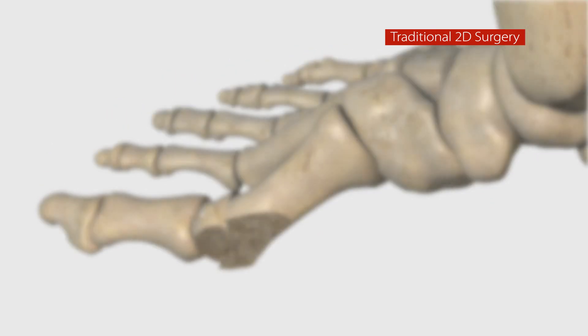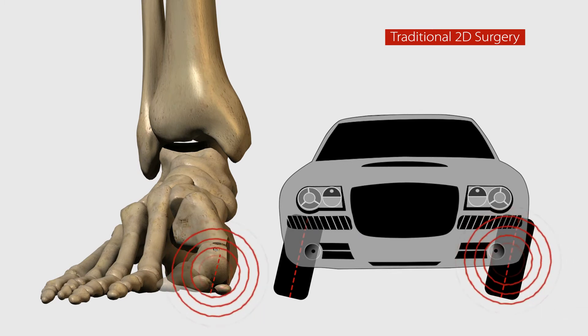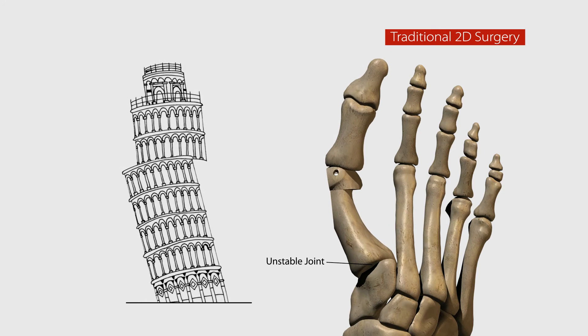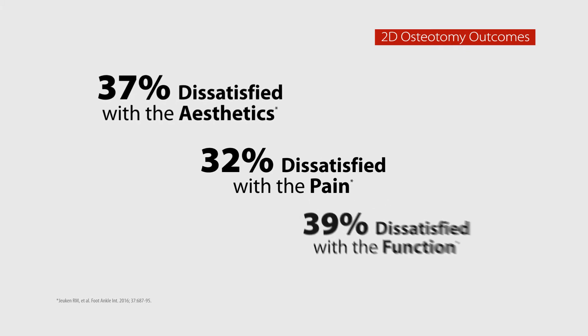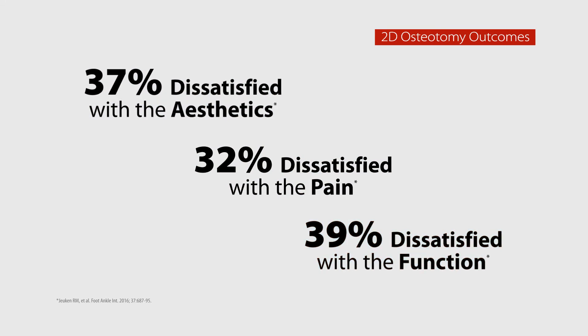This cut-and-shift approach is like putting a band-aid on the problem. Your bone is now crooked and remains rotated. Like a car alignment, an isolated fix won't solve the underlying issue because the unstable joint remains. The bunion is prone to returning and causing future problems. In fact, studies show that about one in three patients are unsatisfied with the aesthetics, pain, and function following the 2D osteotomy.